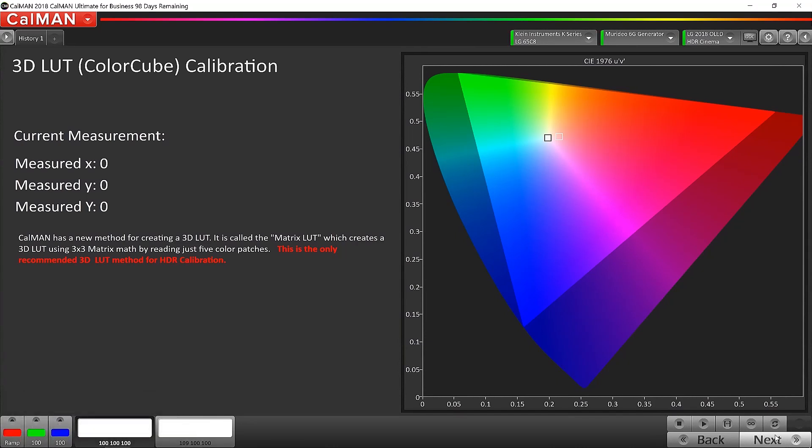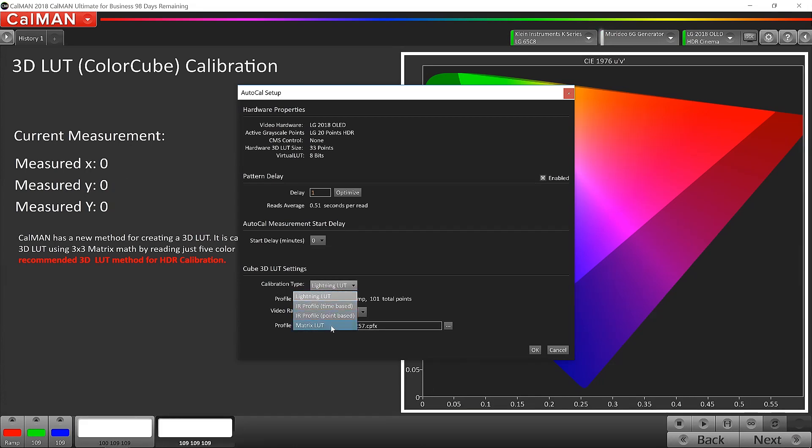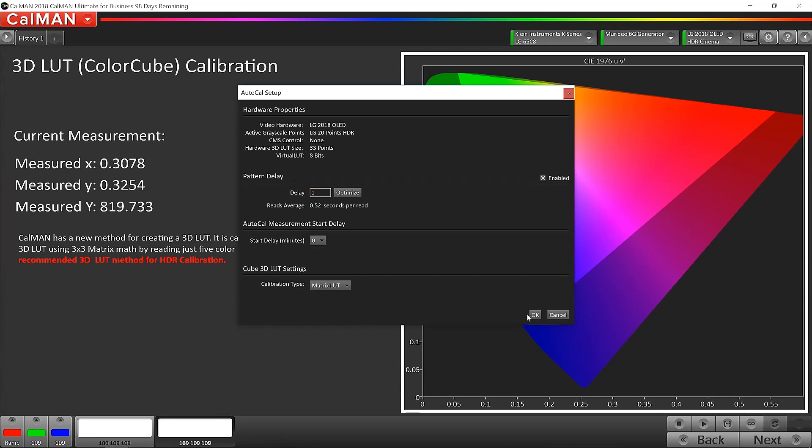The next step in the HDR AutoCal process is the color gamut. SpectraCal prompts you here and explains that Calman has a new method for creating a 3D lookup table called a matrix lookup table — a 3x3 matrix using math by reading just 5 color patches. It notes in red that this is the only recommended 3D lookup method for HDR calibration. So we click the AutoCal button, and instead of Lightning Lookup Table as we used in SDR, we select Matrix Lookup Table for HDR and click OK.